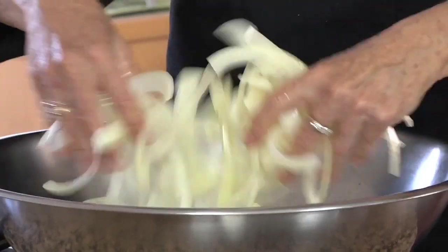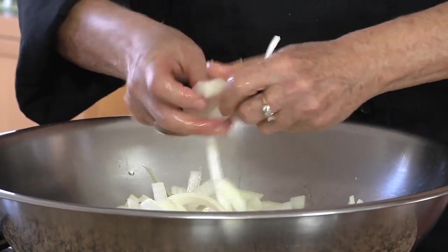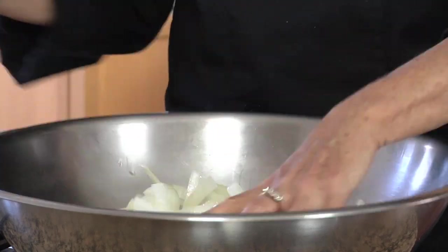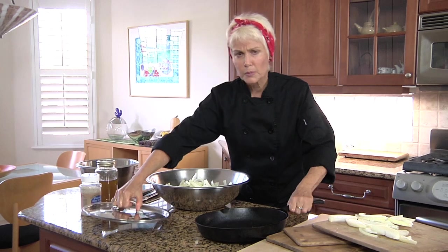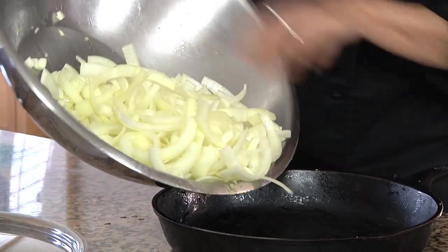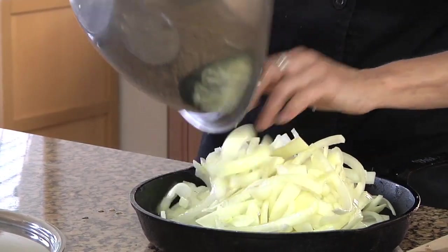I'll put it in my cast iron skillet, but you want to have a lid on it — an oven-proof lid. I preheated the oven to 375. A lot of recipes call for 400, but the smoking point of some olive oils is close to 400, so I've decided to try it at 375 and it works just fine.